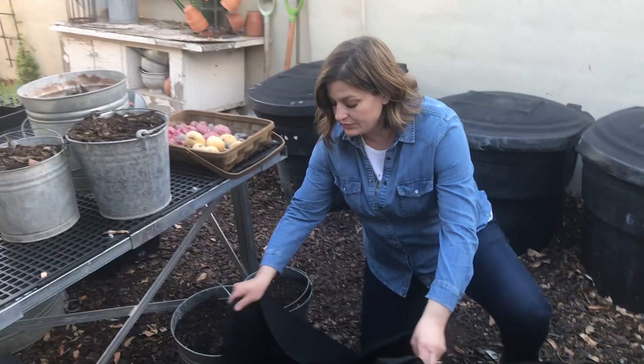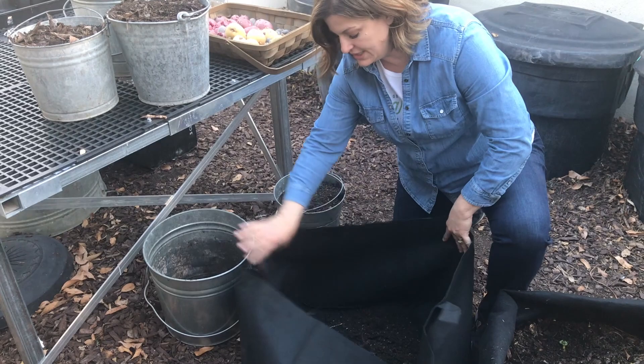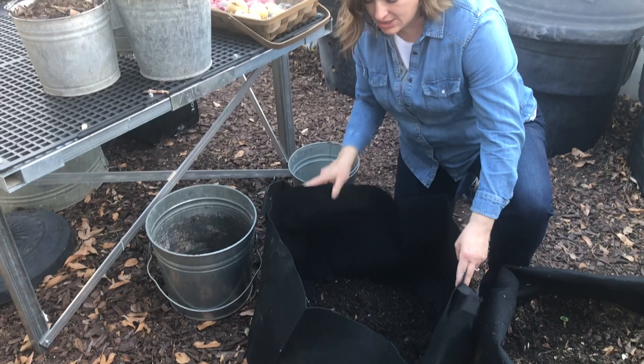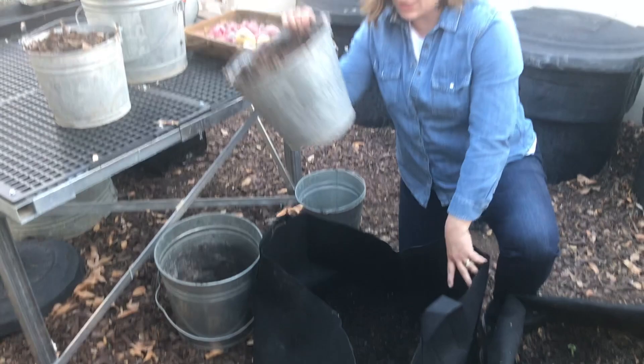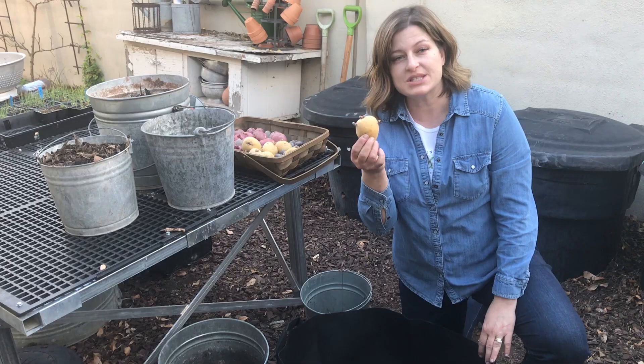So you're going to put some compost on the bottom. Some of this compost is more decomposed than others, and that's okay. You want to get a nice, good layer of compost — spread that out, a little bit more here. So I've got a few inches of compost here, then I'm going to take sprouted potatoes and place them sprout-side up into the compost.